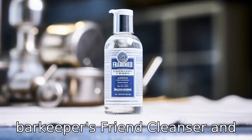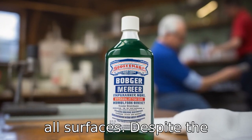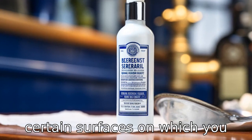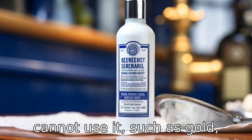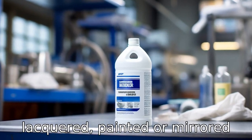Reason 1: Barkeeper's Friend cleanser and polish may not be suitable for all surfaces. Despite the product's claim that it works universally on different materials, there are actually certain surfaces on which you cannot use it, such as gold, silver, polished stone, or lacquered, painted, or mirrored surfaces.